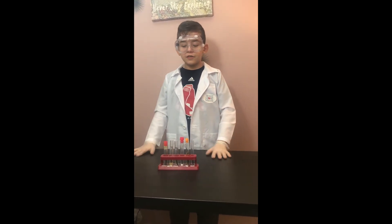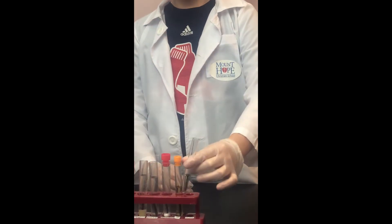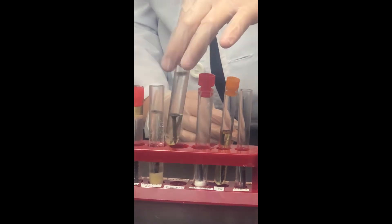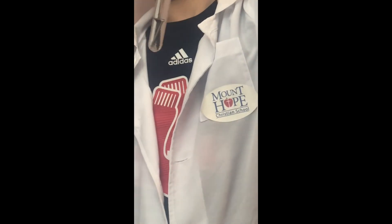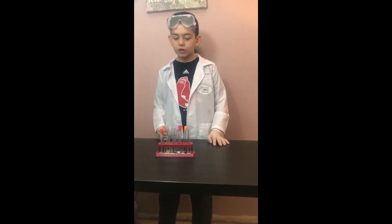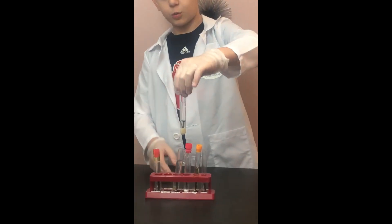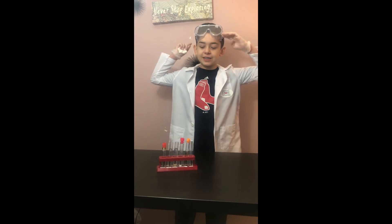Day two of my science fair project about rust. I'm going to show you each one. The ones with water and salt are getting rusted — this one, this one, and these two. We'll be back for more of Sebastian's science project.